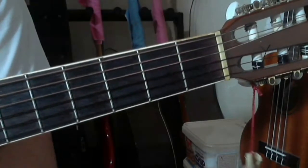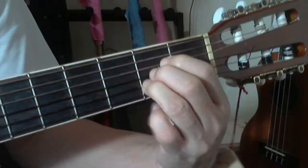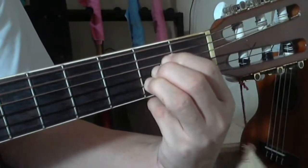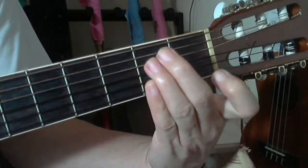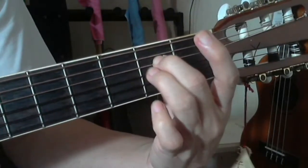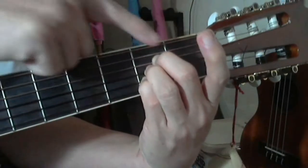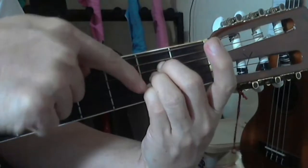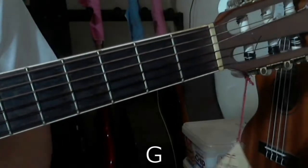A major chord can also be played with a different set of fingers. Although A is most often played with index, middle, and ring fingers, you can also play it using your middle finger on the fourth string, ring finger on the third string, and pinky on the second string, while keeping your index finger free.